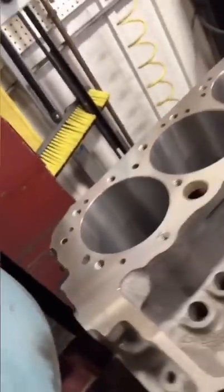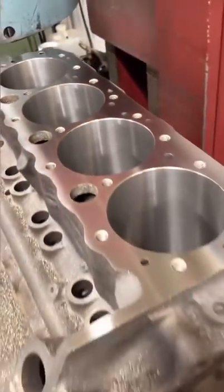After we bored the rest of the cylinders, we went ahead and surfaced the deck of the block and it's ready to go in our home.